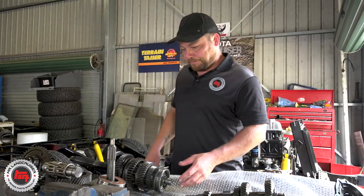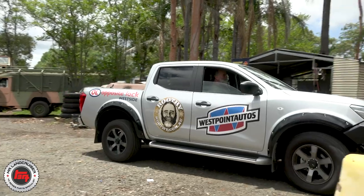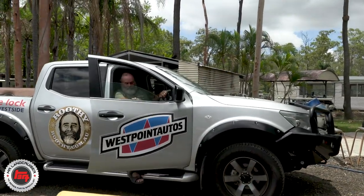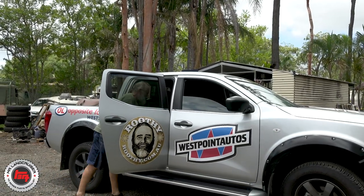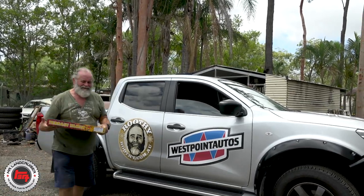It probably took me as long to get from Archerfield to Caboolture as it did for the boys to strip the gearbox out and down. Toyota parts delivered by Nissan - who'd have thought it! Don't tell anyone you saw that.